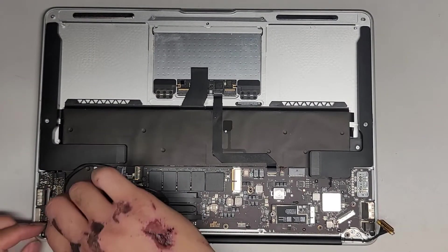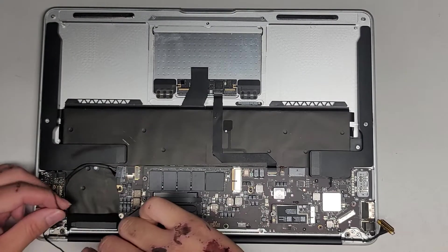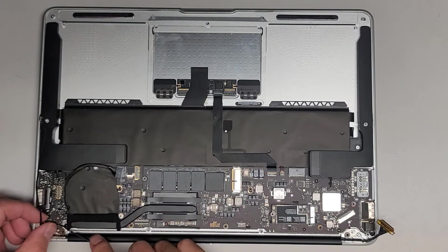Make sure you get these cables all lined up right. The wireless antennas are going to go underneath here, so we are going to have to take that screw out later to do that.